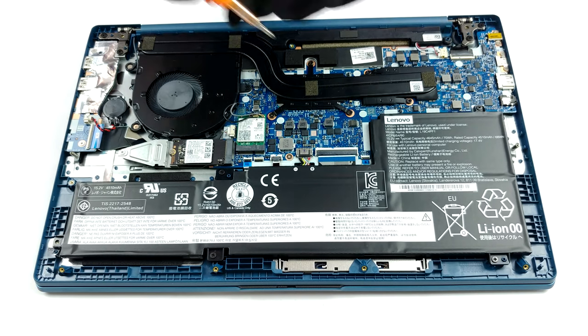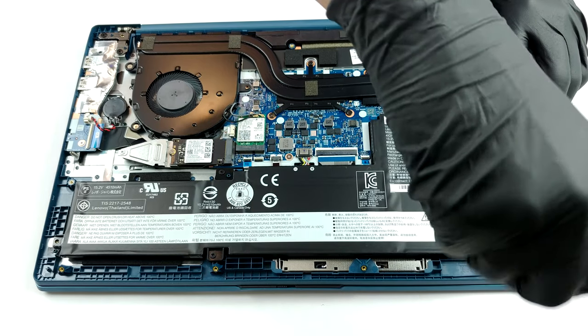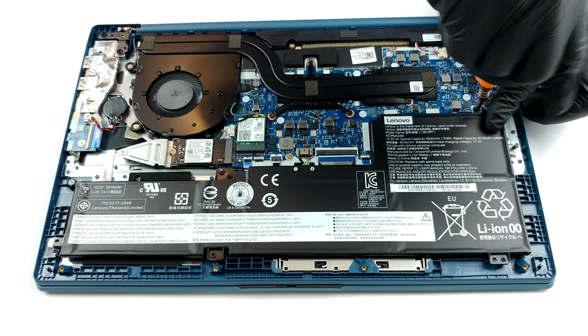Unfortunately, upgradability is a bit poor. All of the memory is soldered to the motherboard, although it works at 3200 MHz, and if you get the 8GB, 12GB, or 16GB options, it will be configured in dual-channel mode.